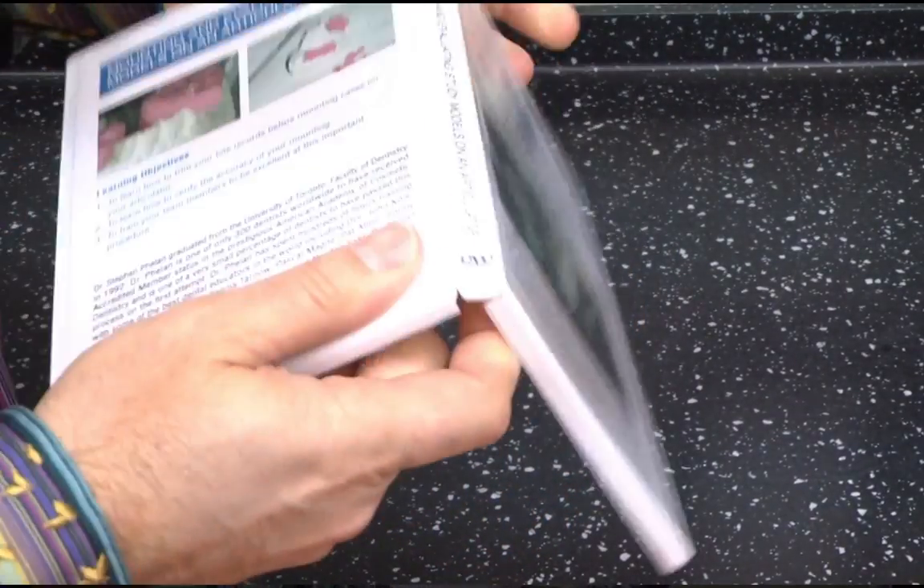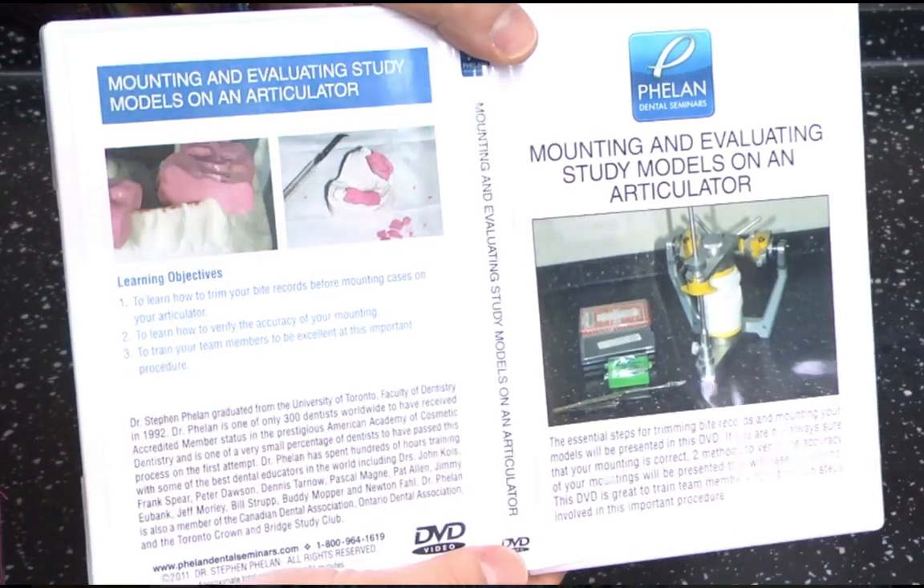The next DVD is 'Mounting and Evaluating Study Models' — about two hours long on two DVDs. I demonstrate in detail the protocol for mounting study models and using the MPI. I go through a model analysis — what to look for on the models and how to analyze your mounted models to evaluate the patient's occlusion. Another valuable DVD if you're interested in occlusion and more complex dental cases.